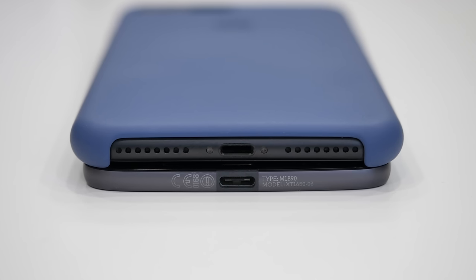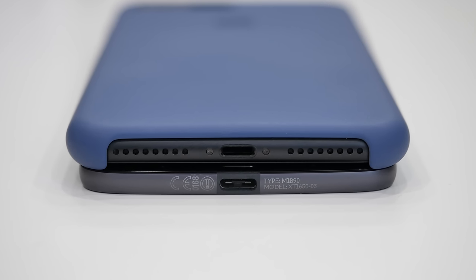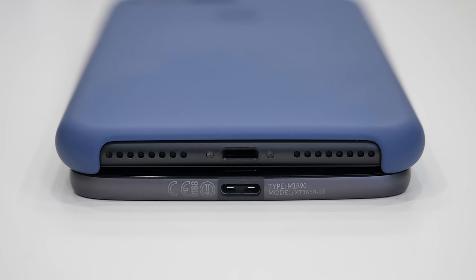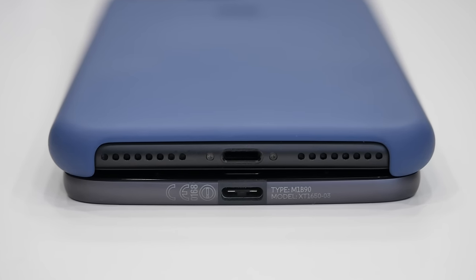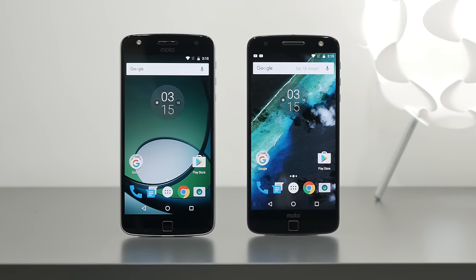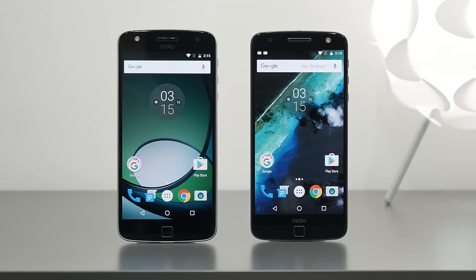The Moto Z was one of the first mainstream flagship phones to get rid of the headphone jack, even before the iPhone 7. Of course the outreach surrounding the removal was primarily towards Apple, but if you insist on having a headphone jack, you can pick up the Moto Z Play which still works with the Moto Mods, as the thicker overall form factor allowed them to keep the headphone jack.